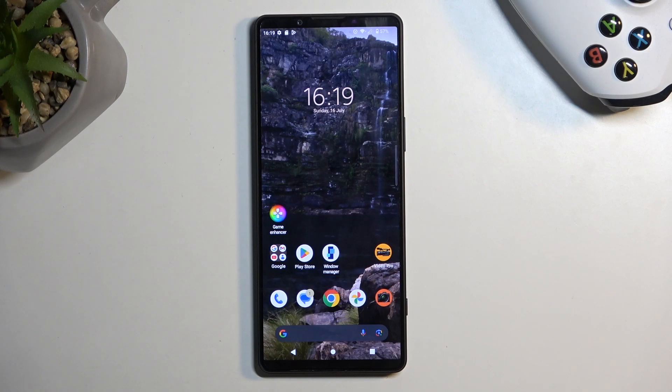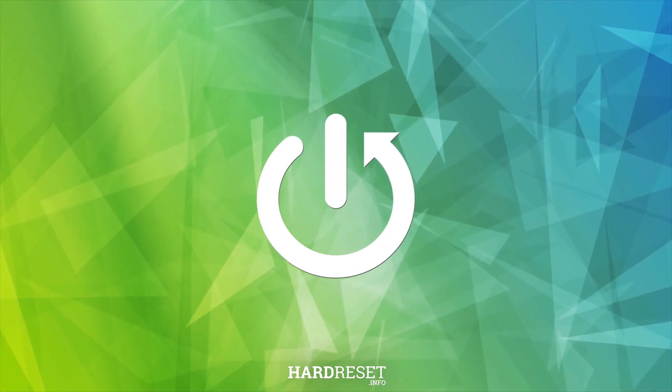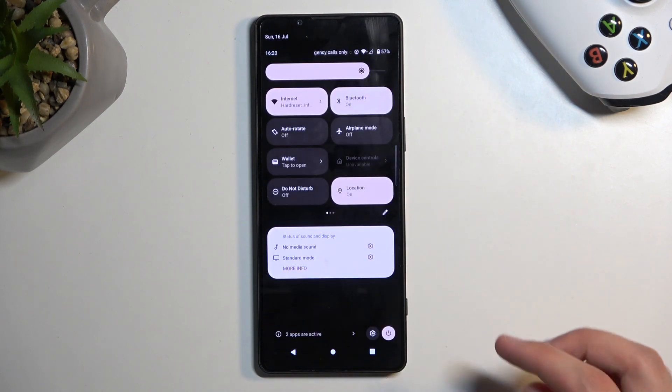Welcome. This is a Sony Xperia 1 Mark 5, and today I'll show you how to put this device into safe mode. To get started, swipe down from the top of your screen, then swipe down once again.